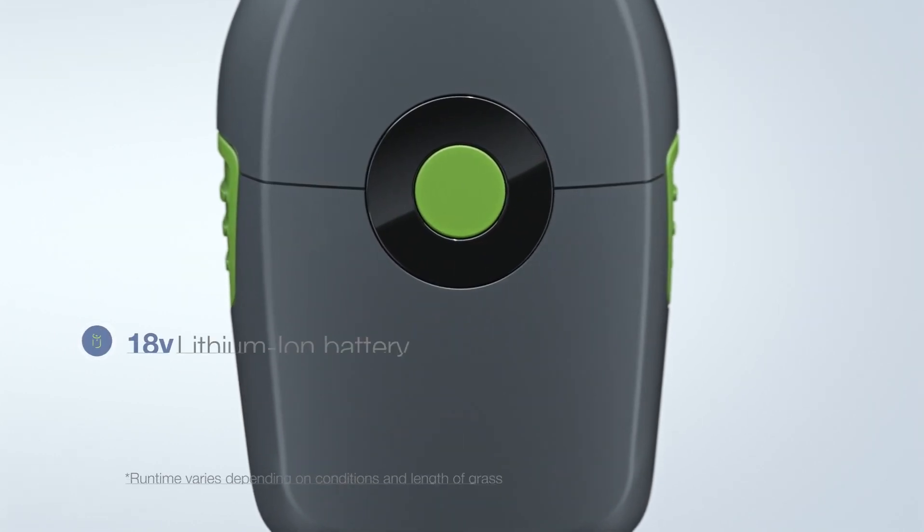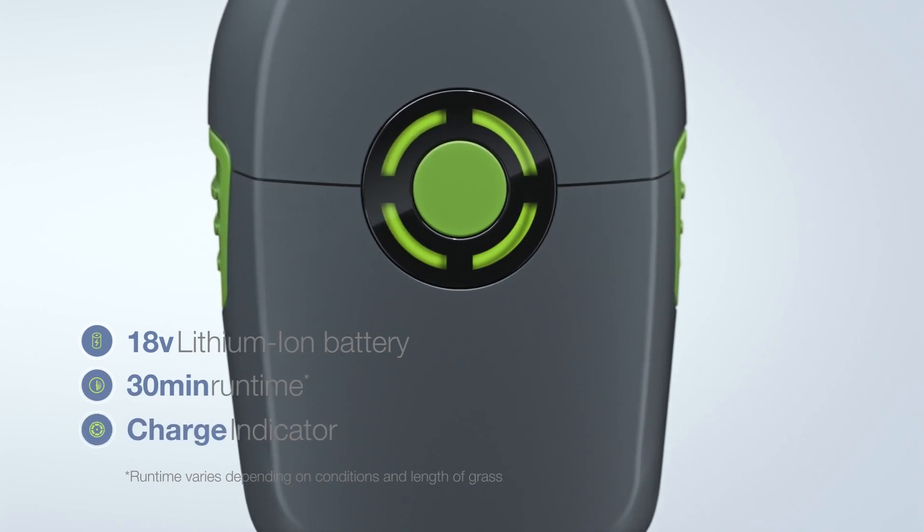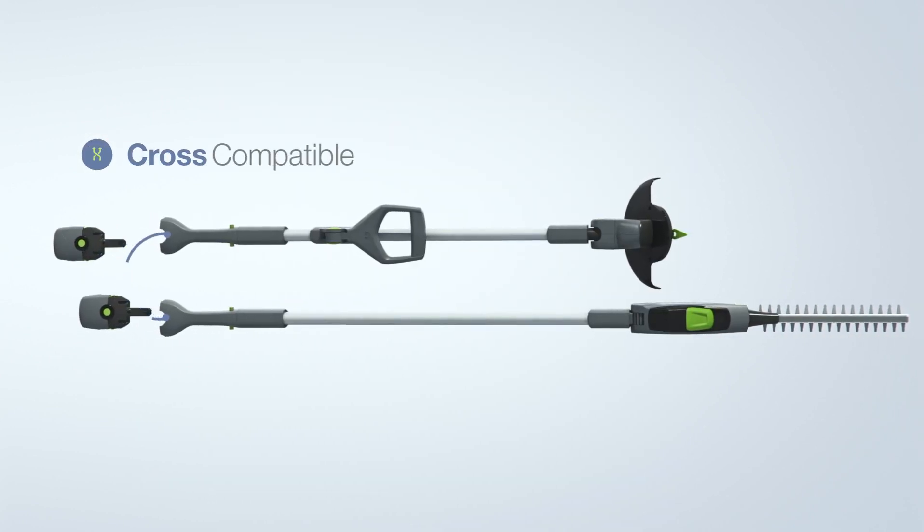The lithium-ion battery charges in 4 hours and gives you up to 30 minutes of uninterrupted cordless trimming. You can quickly swap it into your GTEC hedge trimmer too.